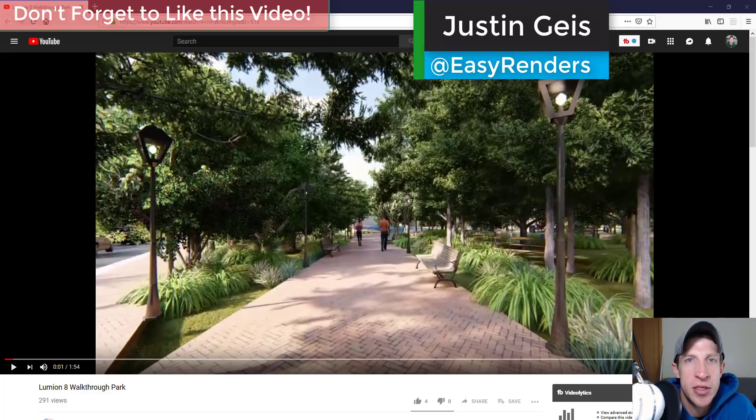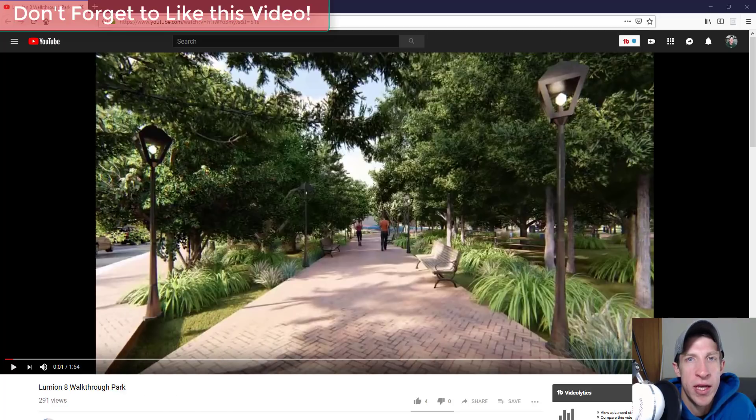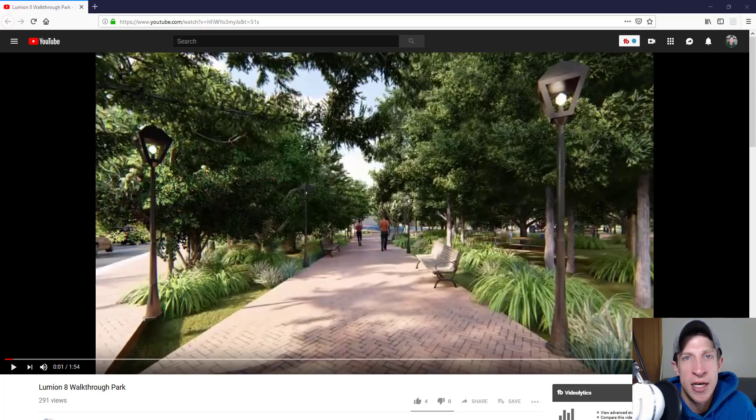What's up guys, Justin here from RenderingEssentials.com. Today I wanted to create a different kind of video. Somebody reached out and asked if I wanted to review and give tips on one of their renders. I'm not an artist or an expert, but I thought it could be a valuable exercise because it's easier to look at what someone else has done and think about things that could be adjusted — and then apply that to my own renderings.